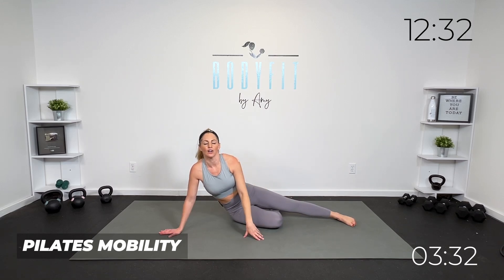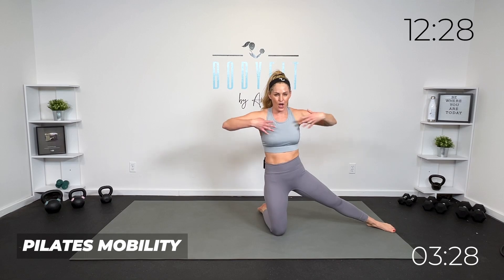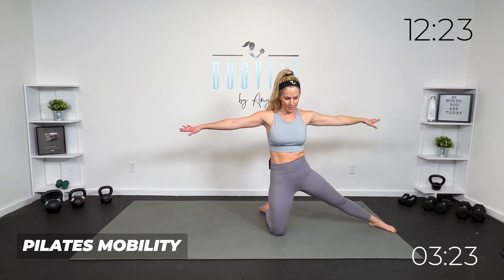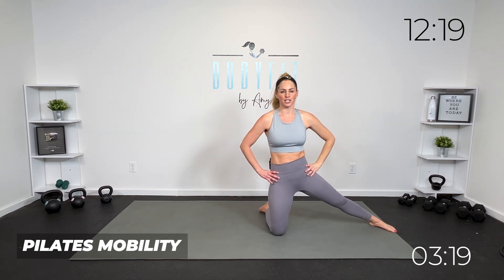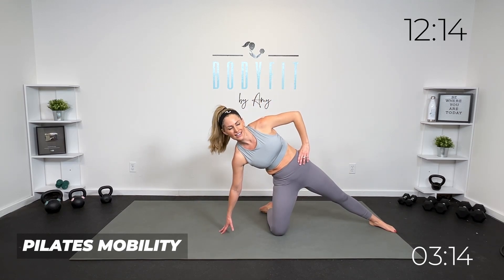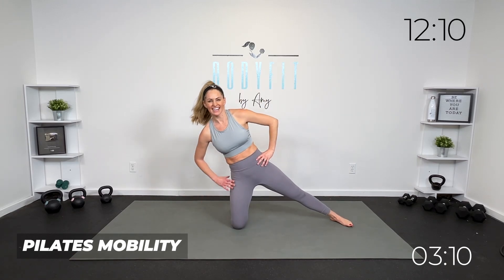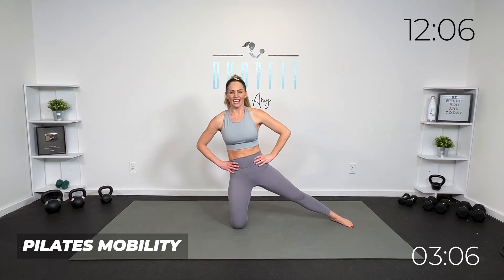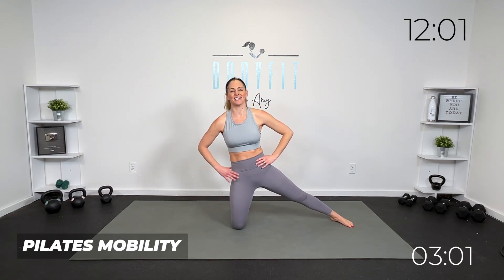Take it here, come up on that knee. Watch me right here — take it over, use that core to bring it up, take it over. If that's too much, keep it here. I'm going to keep this shoulder down, but if you want, reach it here and bring it up. Four more just like that — four and up, three and up, two, last one.